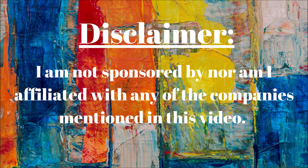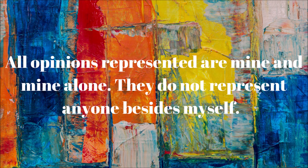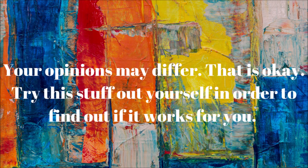Disclaimer: I'm not sponsored by nor am I affiliated with any of the companies mentioned in this video. All opinions represented are mine and mine alone — they do not represent anyone besides myself. Your opinions may differ, and that's okay. Try this stuff out for yourself to find out if it works for you.